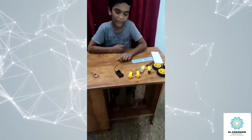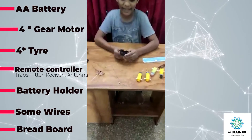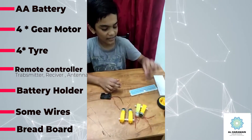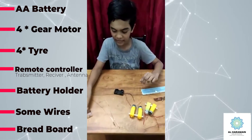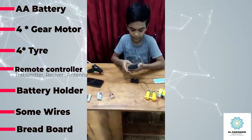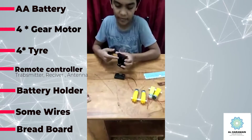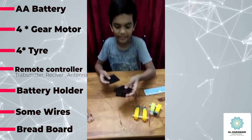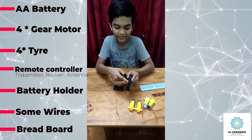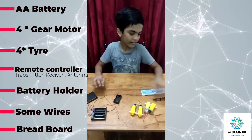To make a car, we need two AA battery holders, four VR models, one transistor and receiver, two antennas for battery, and a four-battery case. It also has an on/off switch and four tires.